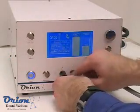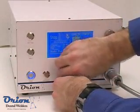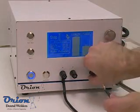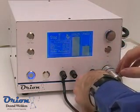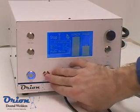Changing weld modes in the Orion is a simple process. In tack mode, the PulseArc stylus is no longer used. Attach one lead to the positive terminal and the other to the negative terminal. Typically, changing to foot actuation is recommended.